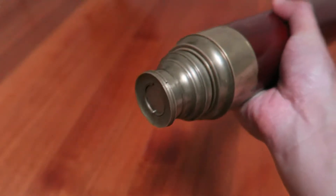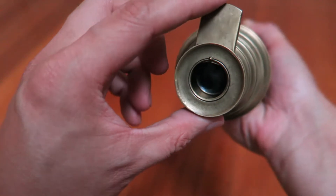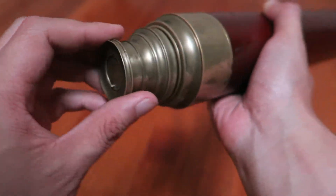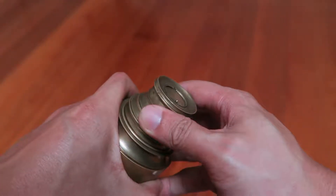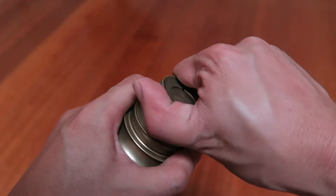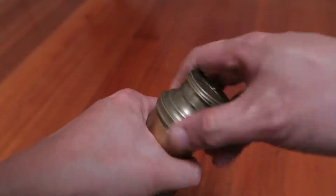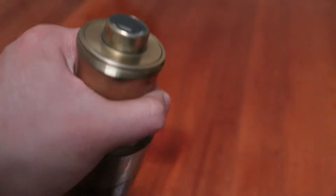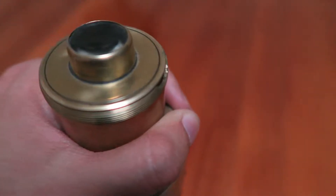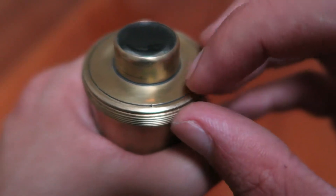Now, at the other end we have a similar shutter which pops up like that and closes the same way. And that's just screwed on. I'll unscrew this and show you just what I mean by how different this is.